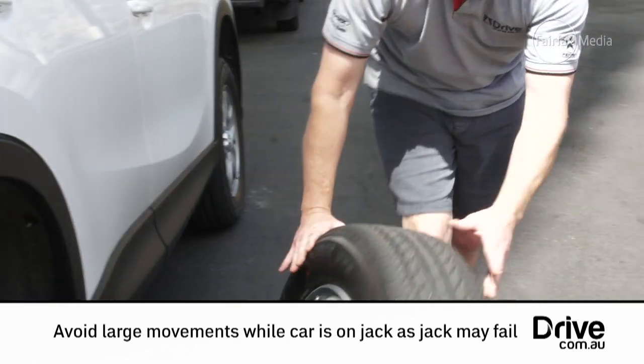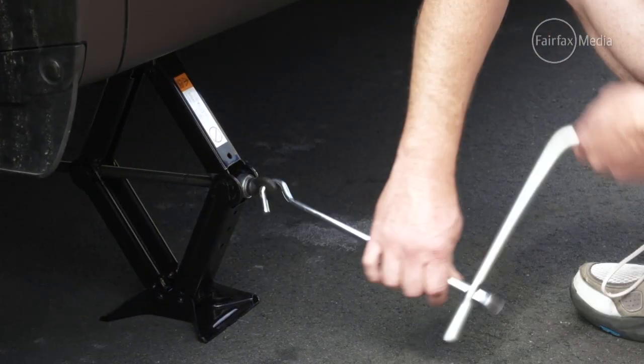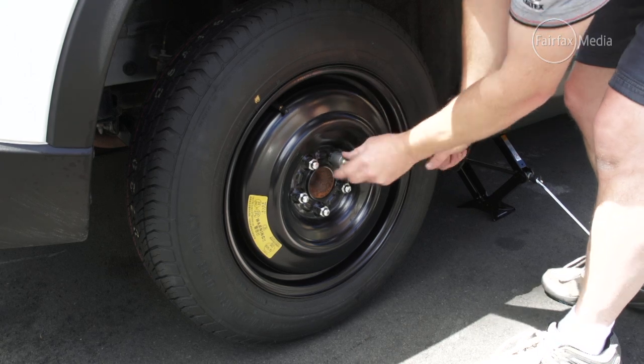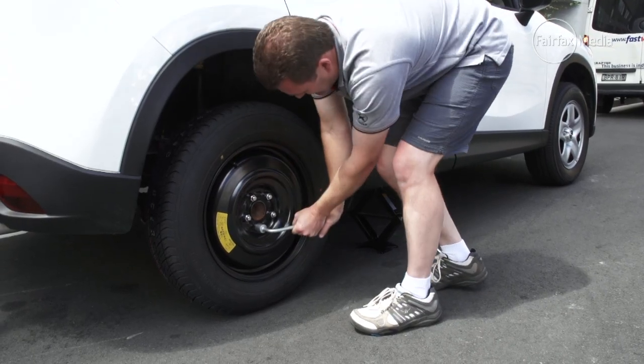Then put all the wheel nuts on and tighten them by hand before nipping them up with the brace. Once nipped up, you can start lowering the jack, then tighten them properly when the car is back down on the ground. Tighten opposing wheel nuts after each other — don't go around in a circle, use a star pattern.